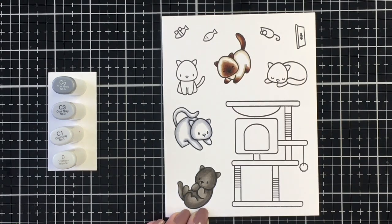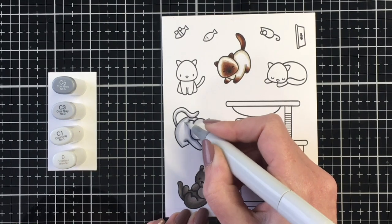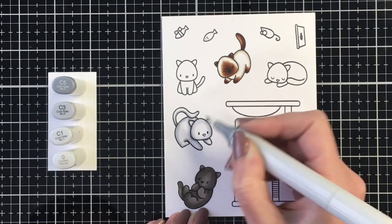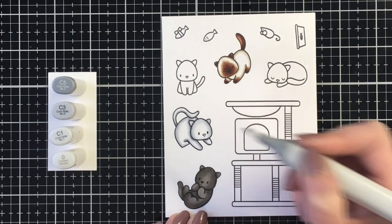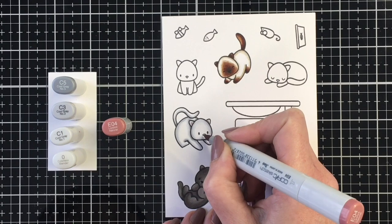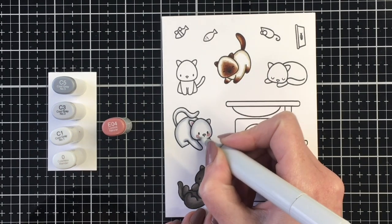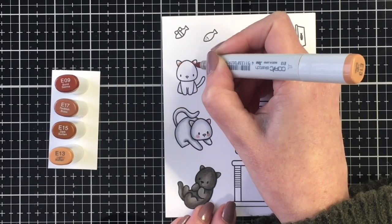I'm really just using that color around the outside of the images, around the various lines, making sure to leave a lot of white space for this kitty so it looks white instead of gray. And I'm going to blend that all out with my blender pen. For this kitty, I'm going to bring in a little E04 for the cheeks, the ears, and the nose, and blend that out with the colorless blender as well.